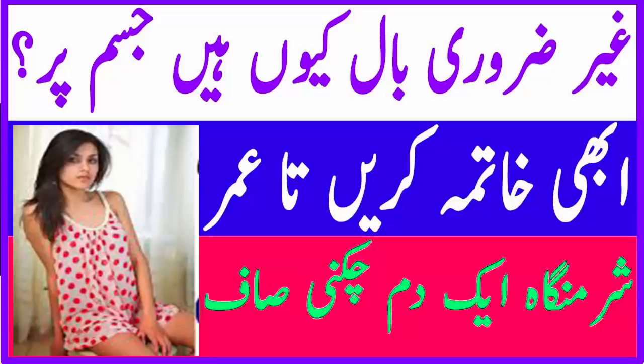اس سے تمام غیر ضروری بال زندگی بھر کے لئے ختم ہو جائیں گے، انشاءاللہ۔ ویوورز، ویڈیو دیکھنے کا شکریہ۔ میری ویڈیو کو لائک اور شیئر ضرور کیجئے گا۔ ملتے ہیں ایک اور نئی ویڈیو میں، تب تک کے لئے اللہ حافظ۔